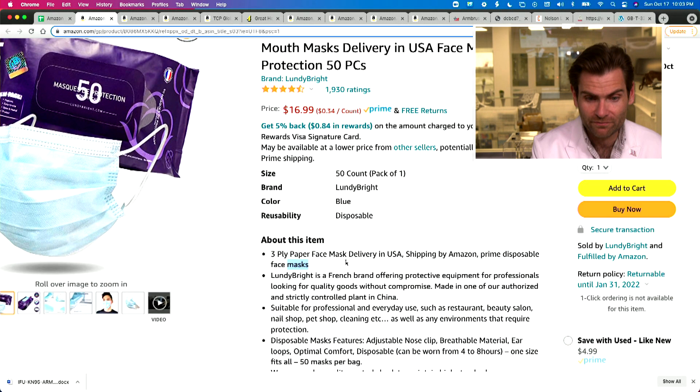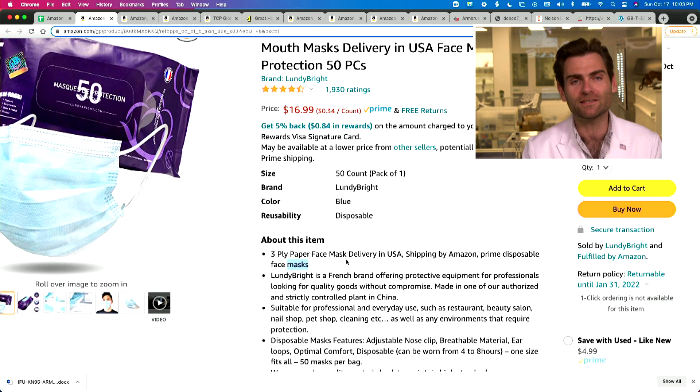Three-ply paper face mask — delivery in the U.S. I hate it when people think that these are made of paper. They're made of plastic, actually. This doesn't make any sense.